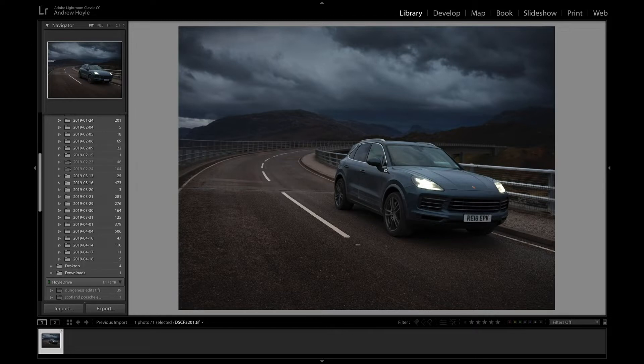I knew I wanted to add some motion to this shot when I took it, so I made sure I framed it in a way that would lend itself well to that sort of edit. There's plenty of foreground interest — you can see the road and the bridge sweeping away into the distance, all of which is great for adding motion. But first, let's go over into Photoshop and take a look at what I did to create this shot.